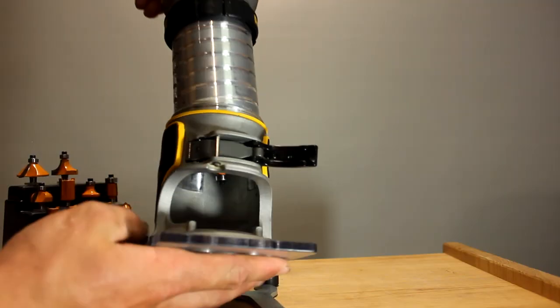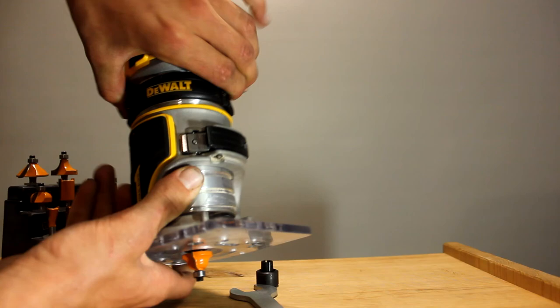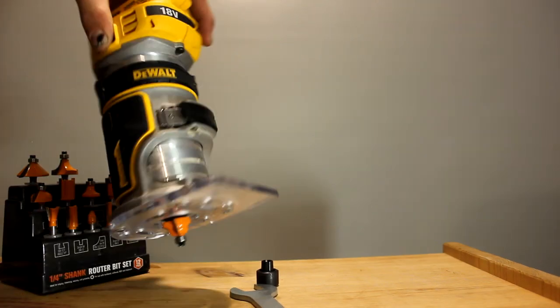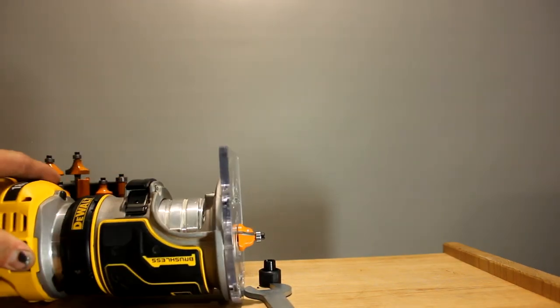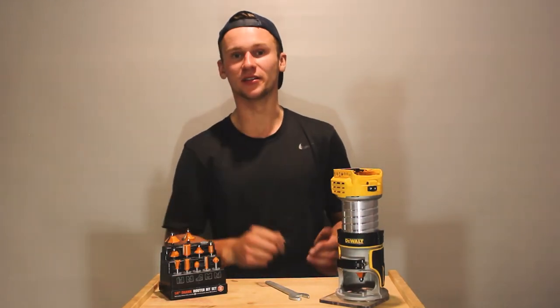Then you can put your base plate back on, chuck it on your router, connect everything back up together, and set it to depth to get it ready to go. There you have it — that's how easy it is to change your router bits over, and hopefully it answers any questions you had if you had the wrong housing in your router that wasn't fitting your router bits.